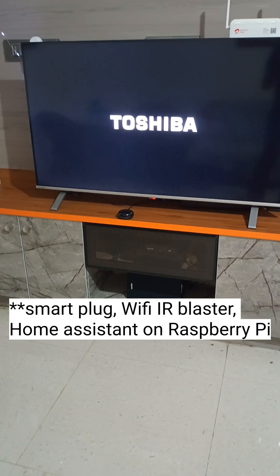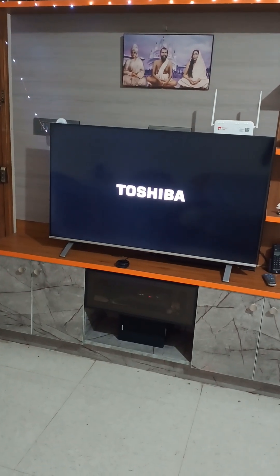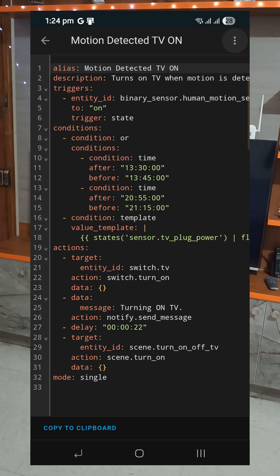It involves multiple components and might look complex for beginners. But for those who are already familiar with the basics of Home Assistant, this is a simple automation. Here is the YAML file for the same.